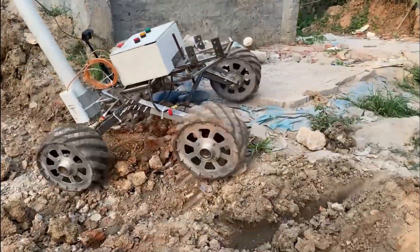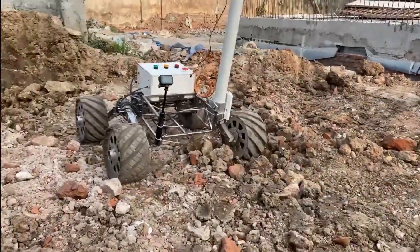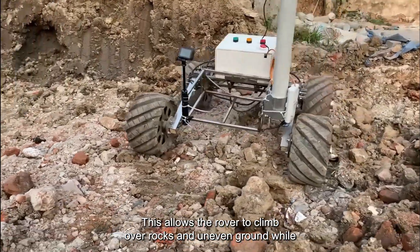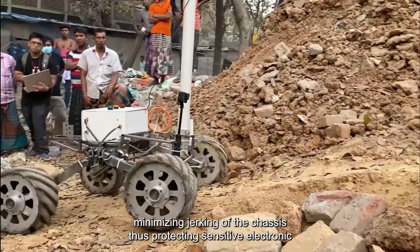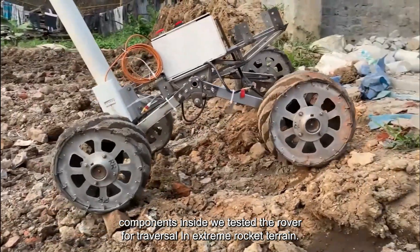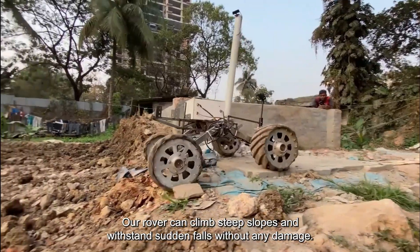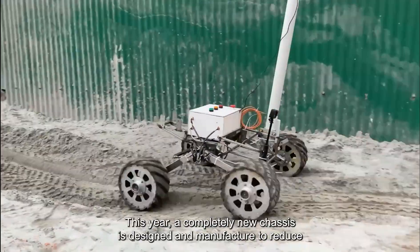Wheels are attached to the rockers on either side of the rover chassis. A bar differential keeps the rover chassis balanced at an average angle between the rockers on either side. This allows the rover to climb over rocks and uneven ground while minimizing jerking of the chassis, thus protecting sensitive electronic components inside. We tested the rover for traversal in extreme rocky terrain. Our rover can climb steep slopes and withstand sudden falls without any damage, and can also drive over sandy ground.